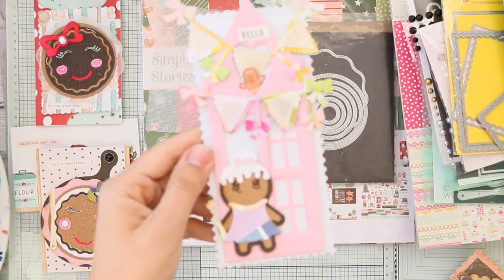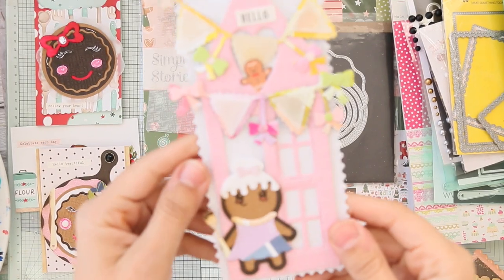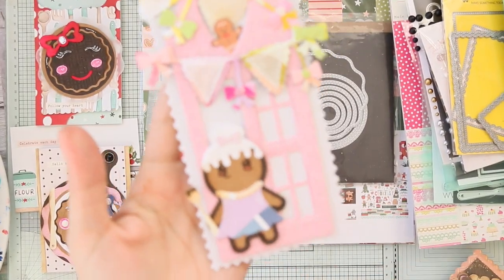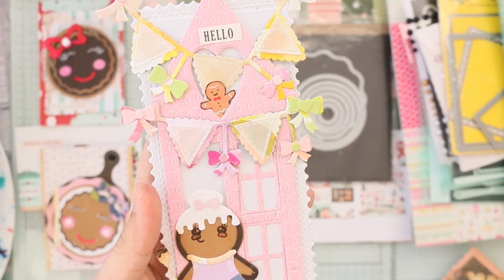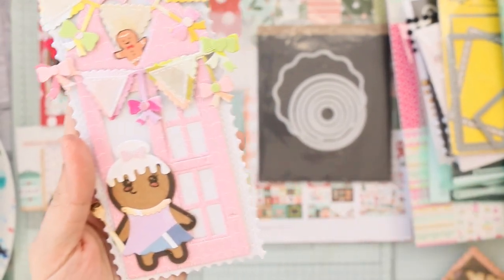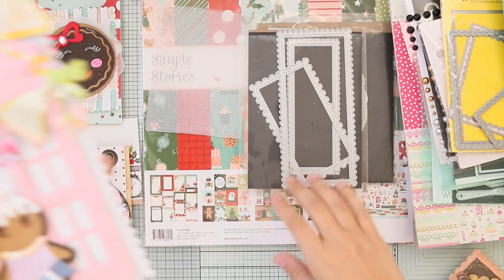Next is a slimline card — it's been a while since I really made a slimline card. I have the house, the cute gingerbread, and the banner. There's also another die-cut gingerbread by Simple Stories. The die is by My Creative Time — I like this size, not too big for a slimline.